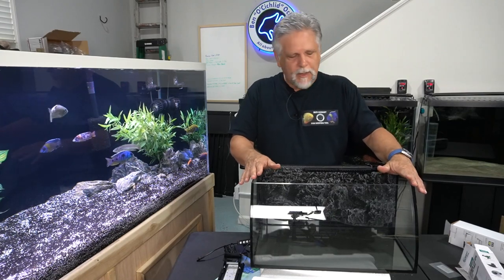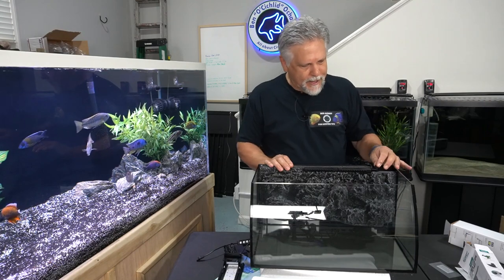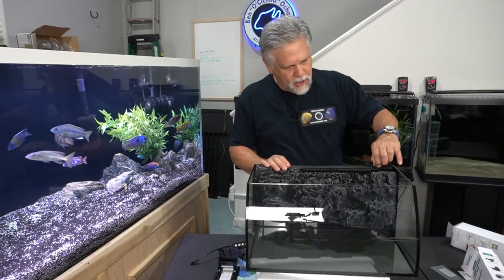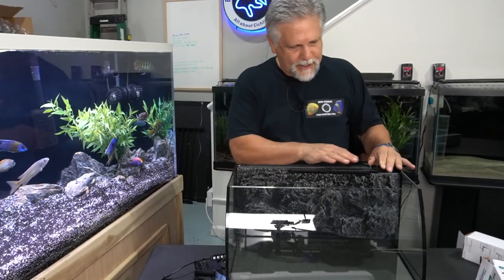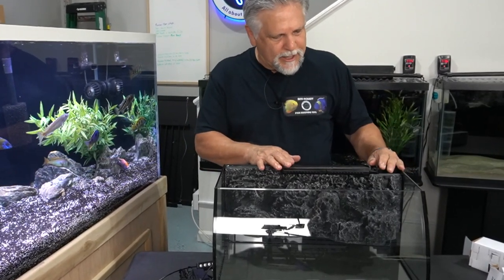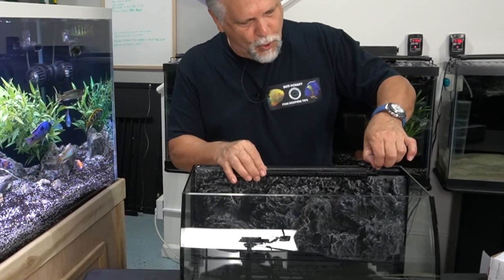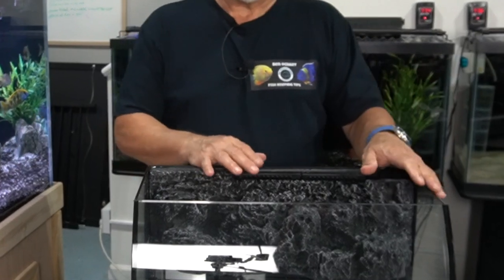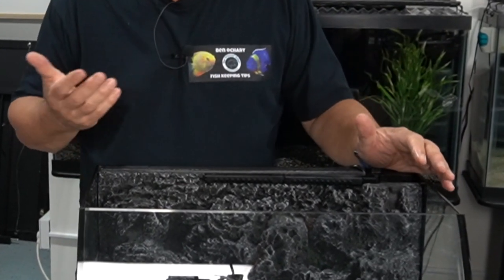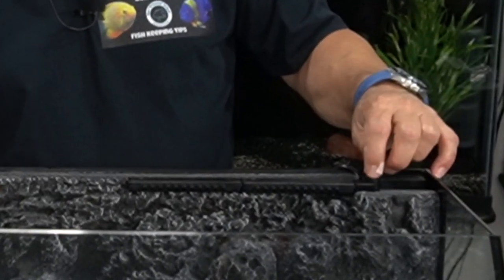The other concern is the adjustment valve. It's a simple sideways-turning valve that slows down or opens up the flow to the spray bars. When I first got the unit, I turned it too hard and the piece broke off — so just be mindful and gentle with that valve.